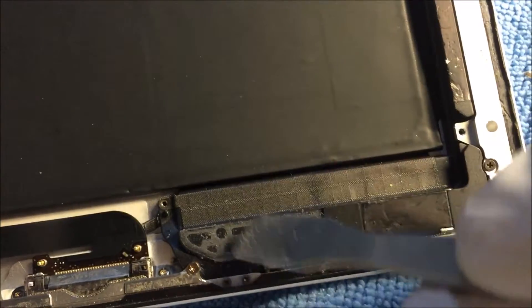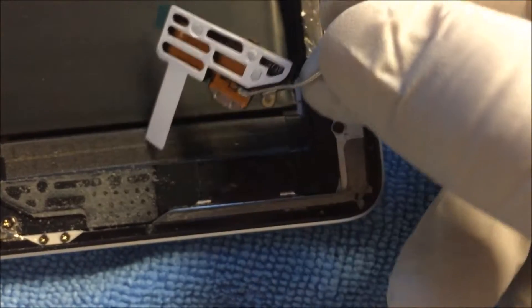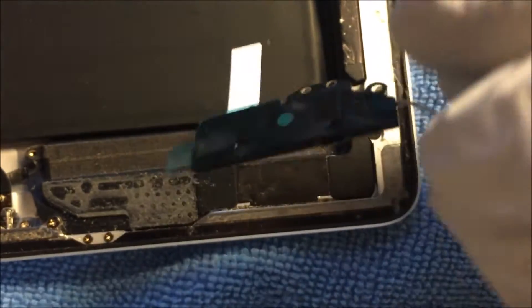Now let's install a new one. This little sticky part right here you can scrape off — if you have a little scraper, try to scrape as much as you can off, since the new Wi-Fi antenna actually comes with a sticky back already, so you don't really need that old adhesive.